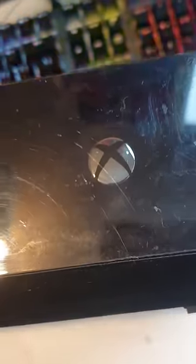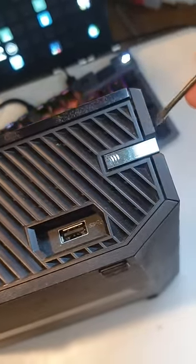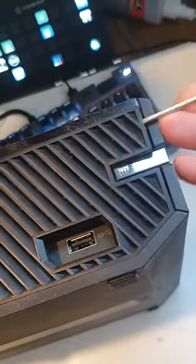All right, so you champions are asking about your Xbox making a bit of noise. Just flip her over. You want to grab a tool like this flat-bladed screwdriver, something like that. Pop this cover up and off.